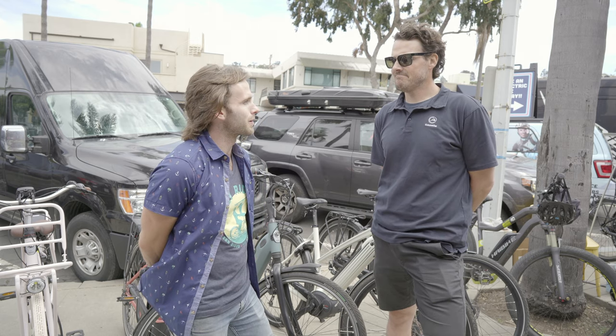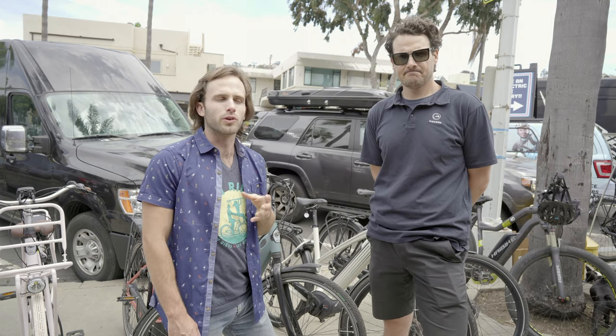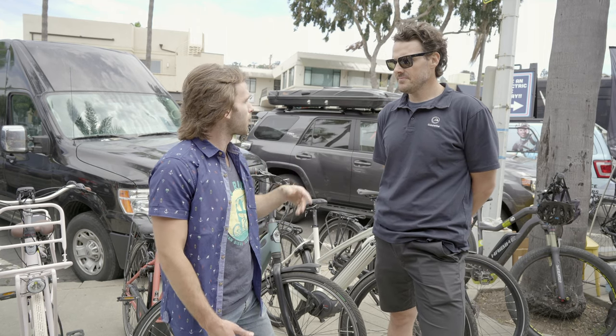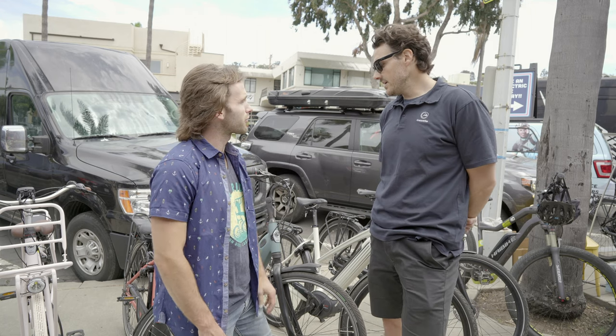Dutch bikes are consistently pretty good. They're going to be mostly commuter setup bikes, but some really solid options. You've got speed options. Tell us a little about what's most popular — you guys have been moving some today and it seems like a lot of people have tested on them.